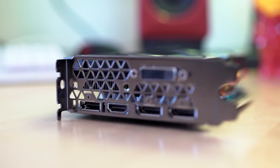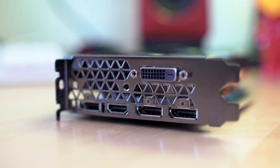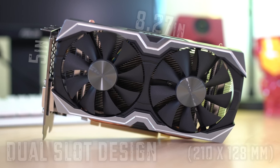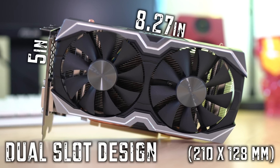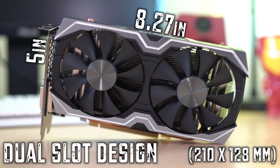Around the end of the card we have a single DVI-D, single HDMI 2.0, and three DisplayPorts — all standard stuff. As far as card size goes, the length is 8.27 inches, the height is five inches, and it features a dual-slot design like most cards.